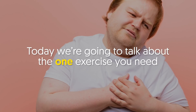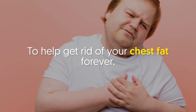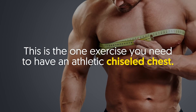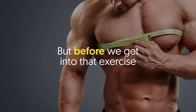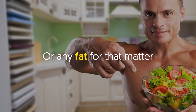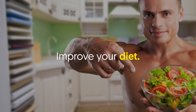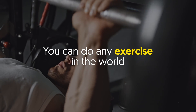Today we're going to talk about the one exercise you need to help get rid of your chest fat forever. This is the one exercise you need to have an athletic, chiseled chest. But before we get into that exercise, you must know that the first thing you need to do to get rid of chest fat, or any fat for that matter, is to improve your diet.